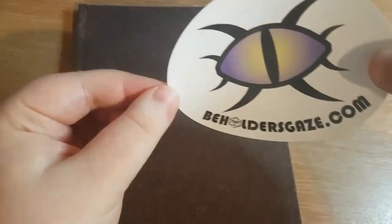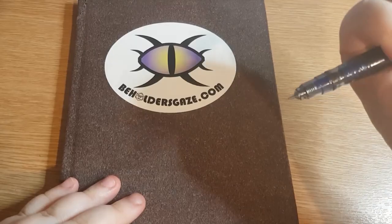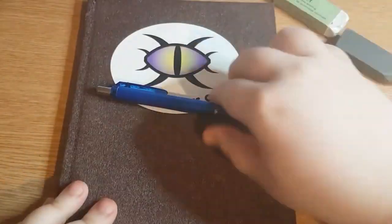Hello guys and welcome to a quick little speed paint or speed art or something. Today I started my seventh sketchbook and I'm using the Han Mule Cappuccino book, and I just thought I would record me filling out the first page. I didn't want to do anything too serious with this - I mainly just wanted to do a fun quick little illustration.